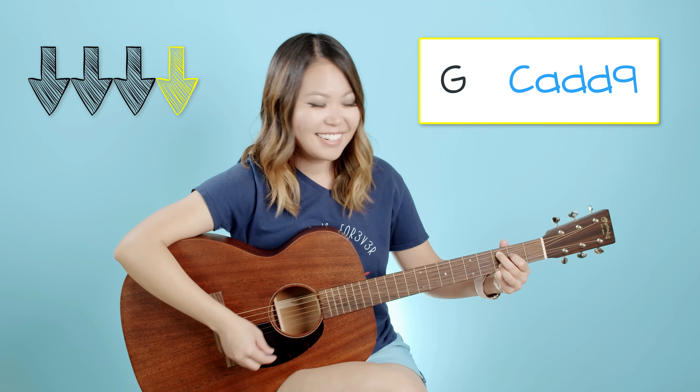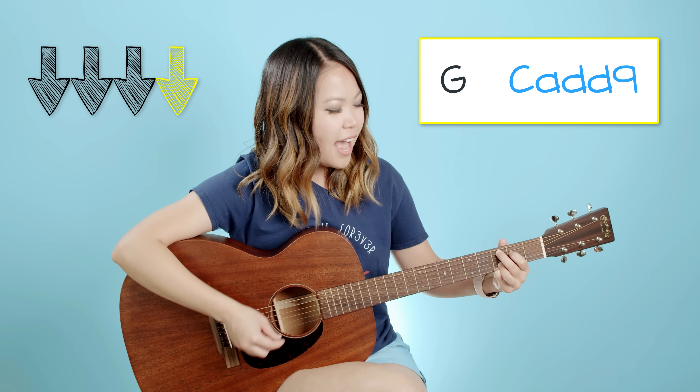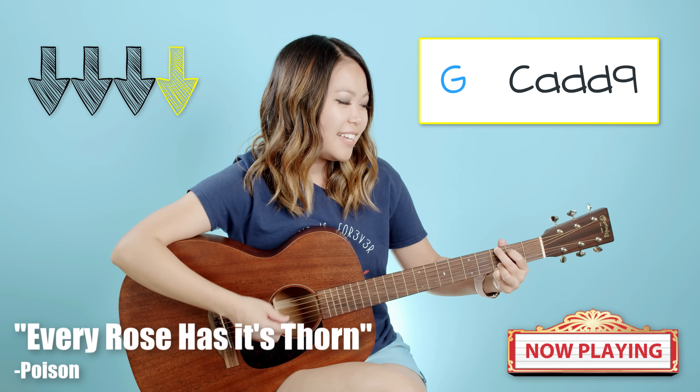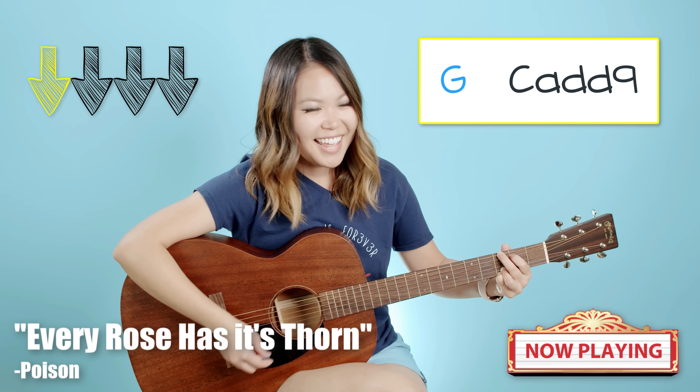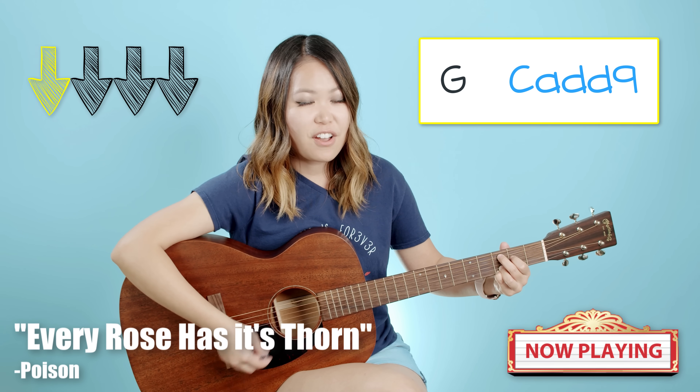Do you guys recognize something? I think you're playing your very first song right now. Don't believe me? Watch this. Every rose has its thorn, just like every night has its dawn.